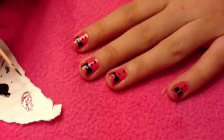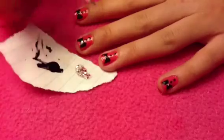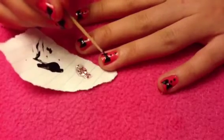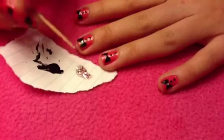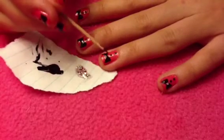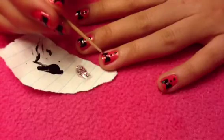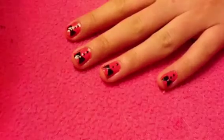Now I'm going to take some glitter nail polish — the kind with little circles — and put that in the center of the bow. But you can use a rhinestone and attach it with some clear polish, or you can just take some regular nail polish and a toothpick and put it in the center, or you can just leave it plain. Either way it looks really pretty.